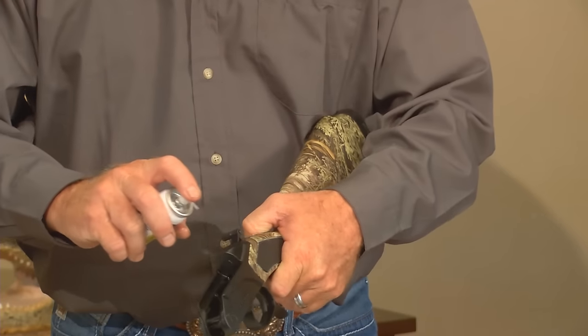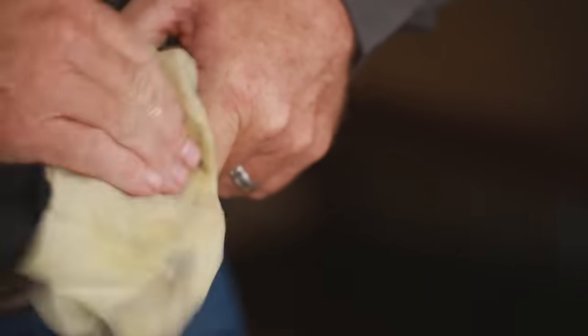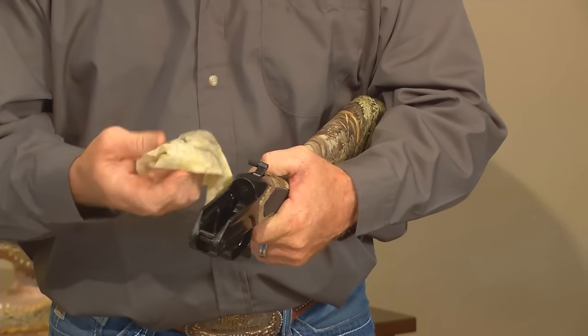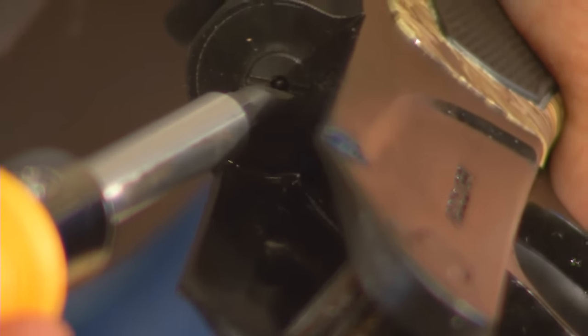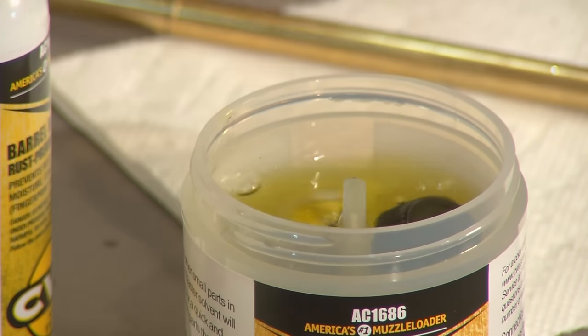Now that the barrel has been cleaned with either the Barrel Blaster Spray or the Wonder Gel, Jeff sprays down the action with Rust Prevent Spray, then wipes it down with the oil cloth. Now if Jeff was doing a thorough cleaning job, say like the end of a long shooting season or even a long hunt, he would also remove the firing pin and spring for cleaning. This is pretty easy to do — all you need is a flathead screwdriver. You just remove the firing pin bushing from the frame, and the firing pin and spring will drop right out. Clean them, lubricate them, and reinstall.